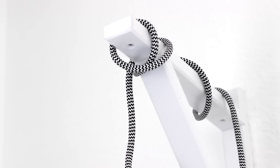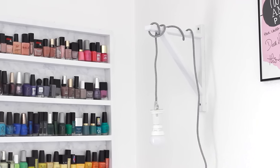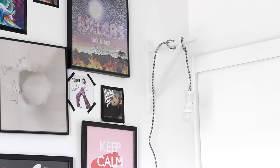Hi everyone, welcome back to my channel. Today we're going to be doing a very easy DIY wall sconce or pendant lamp. It's super simple, you can do this in less than a day and it's perfect if you have a small room. So let's get started.